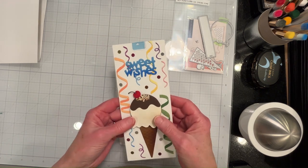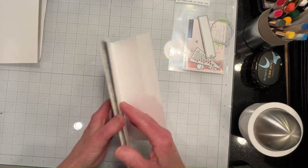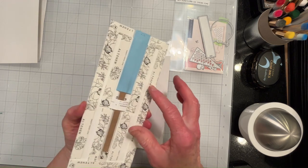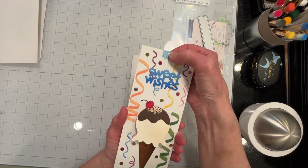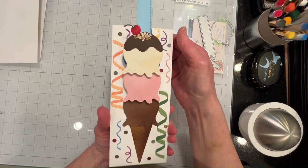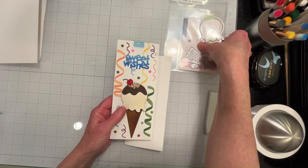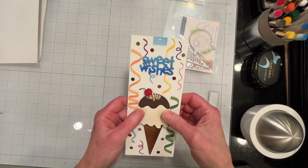I've got my front arrangement all glued down and I've got my birthday wish glued down, and I'm ready to stamp a birthday greeting on the inside. I've got everything taped here, and you just pull this mechanism up and the ice cream cone changes to three scoops.